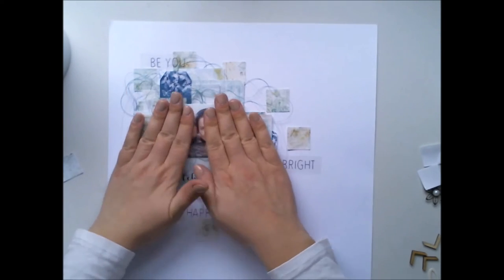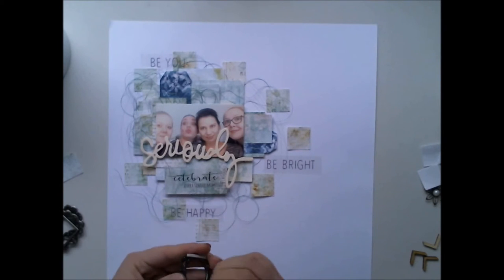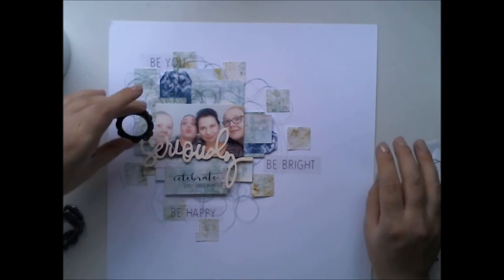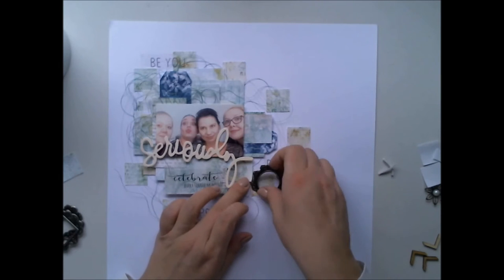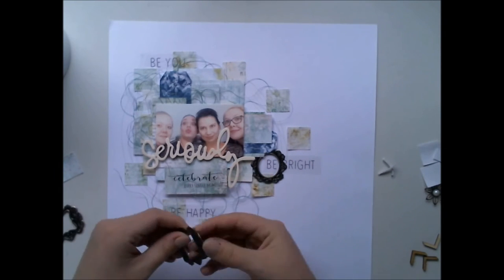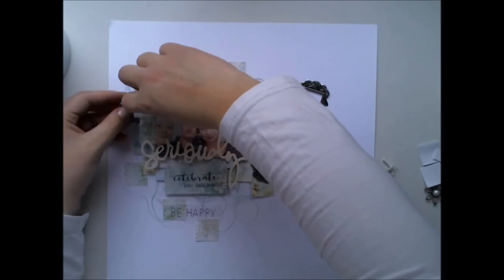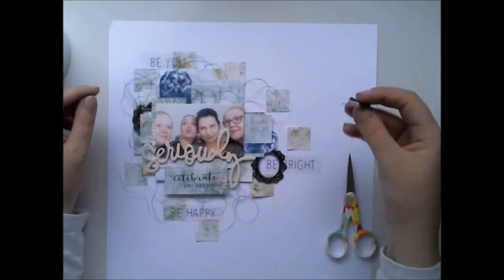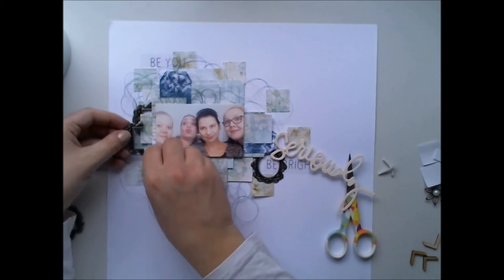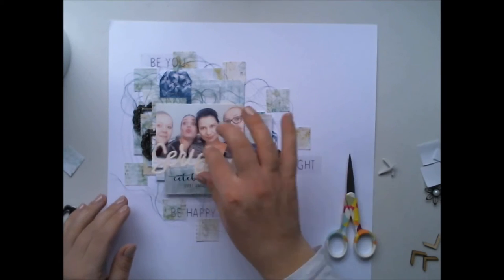So of course I needed to have their faces on the layout too. And seriously, the title comes because when you have a good time with your friends you can't always be so serious about everything. We had so much fun, so it wasn't serious at all. Of course art is always so serious — but just kidding, it isn't!